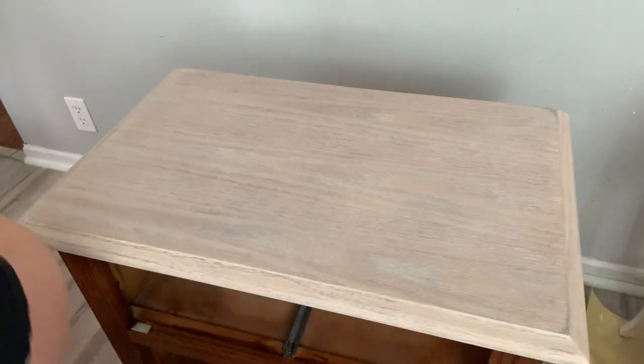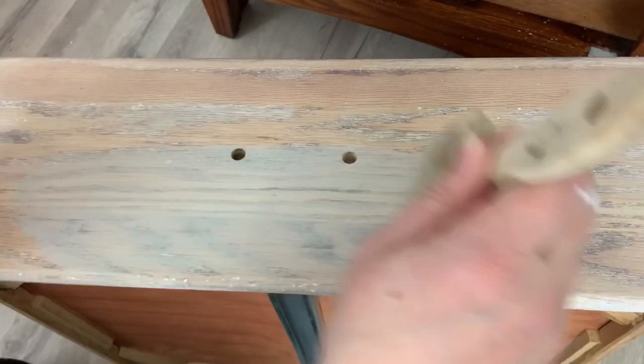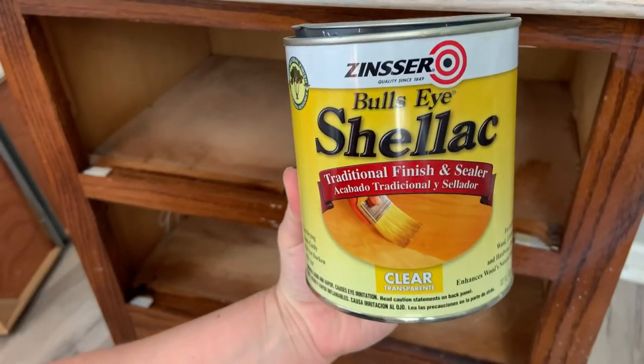I take my rag and gently wipe the wash off, going in an even direction. Then I added my wash to my drawer fronts as well, which I'm so glad I did because they were looking kind of scary.